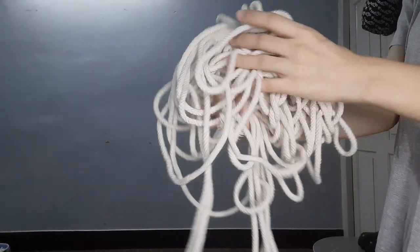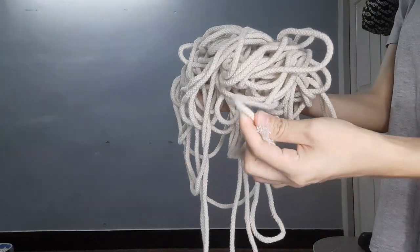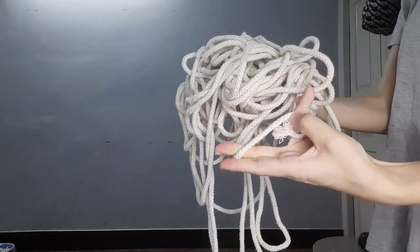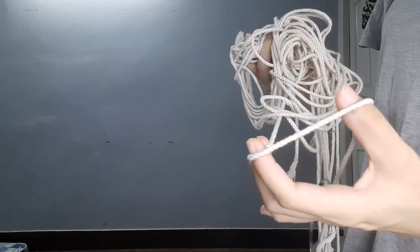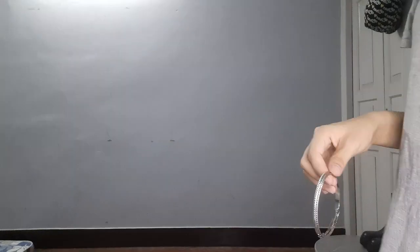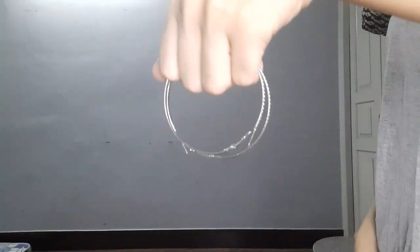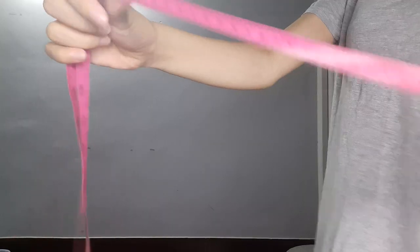You will need some macrame cord. What I have here is a thicker leftover macrame cord. I also have a thinner macrame cord which I'll be using to make the handles. Next, you will need something for your handle — what I'm using is a pair of hoop earrings. You also need a measuring tape and a pair of scissors.